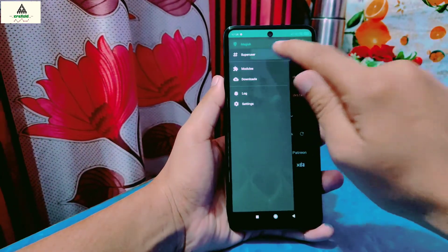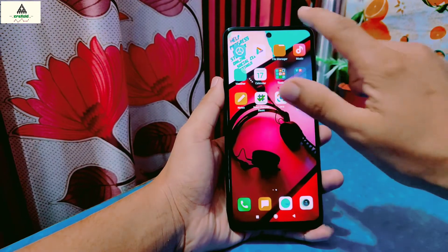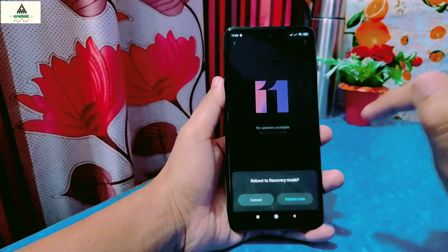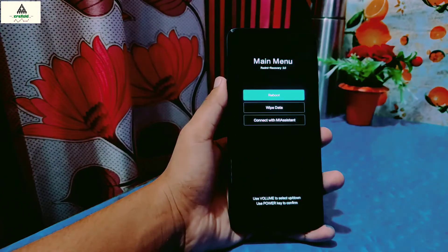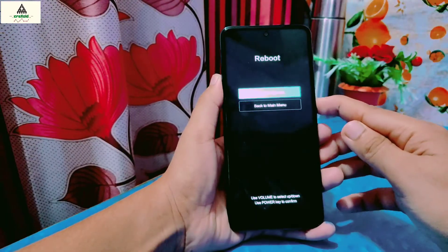Now I will show you that there is no custom recovery installed on my phone. I will reboot my phone to the recovery section. You can also reboot your phone to recovery by long pressing the power button and volume up button together. Now it's rebooted into recovery mode — this is the stock recovery. No custom recovery is installed. Now reboot it to the system using the power button.